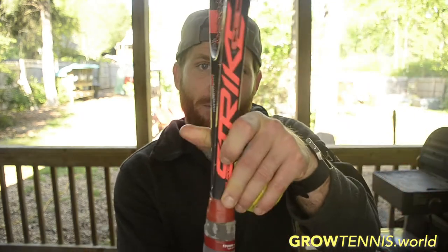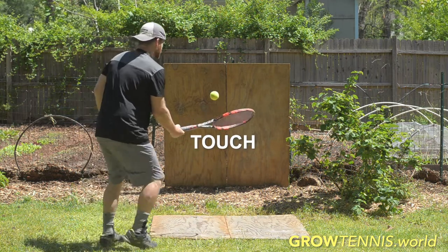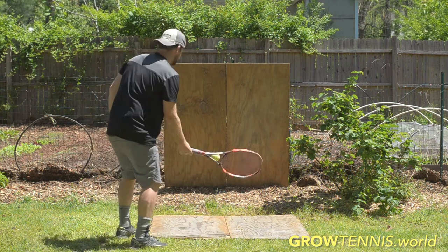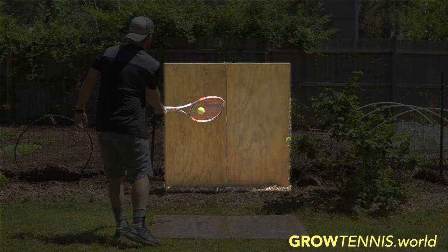This drill is called the palm side multi-touch. You're going to be using the palm side of your racket while following the touch-bounce-touch-bounce pattern. The difference here is that when you feel comfortable, you're going to try to send the ball towards your target and hit the wall or backboard that you're aiming for.